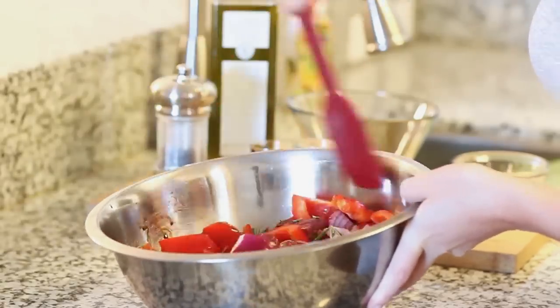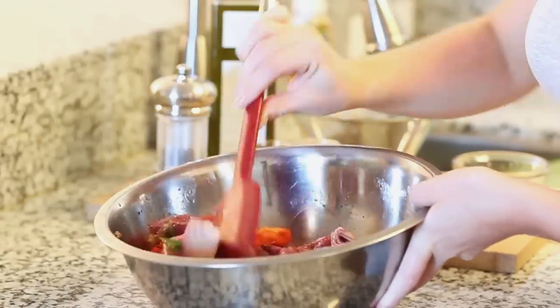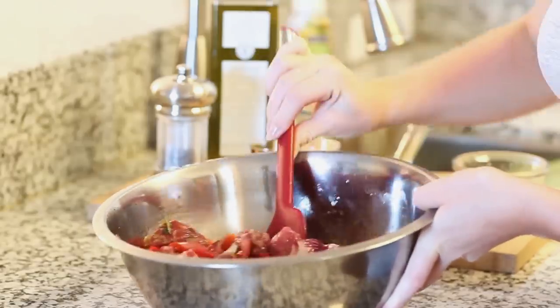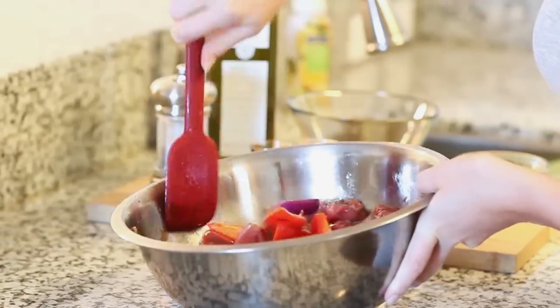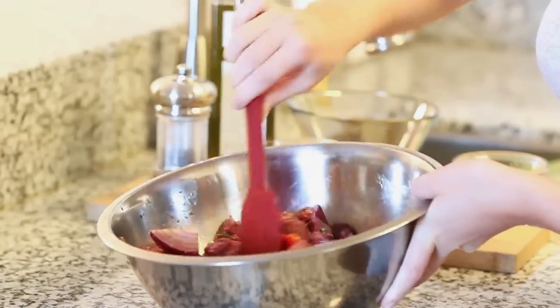This is going to go into the refrigerator. Ideally you want this to marinate for a couple hours. If you're short on time it's still going to taste fantastic. But if you have time you can even marinate this overnight and then you'll have really, really good and tender meat.